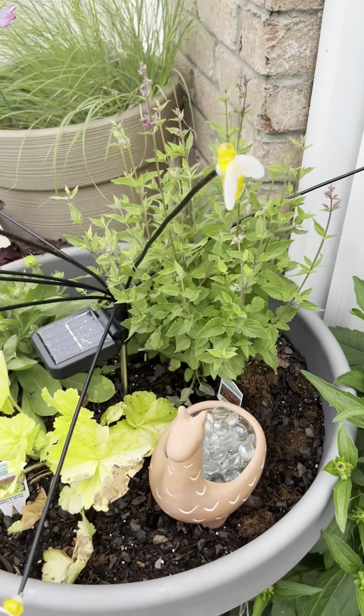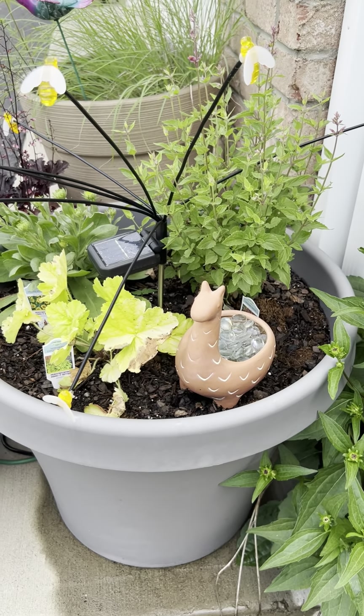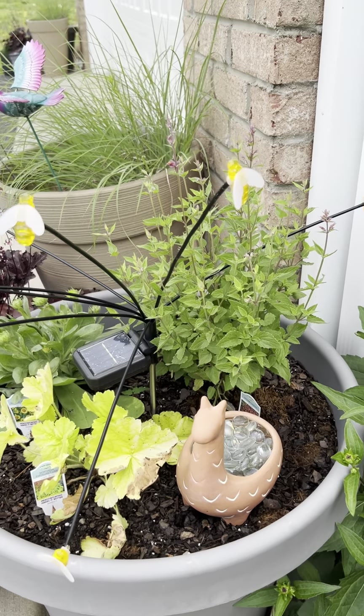What this big pot allows me to do is protect the roots, give them room to grow deeply, and it will allow them to be protected in the winter when it gets really cold.